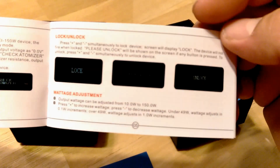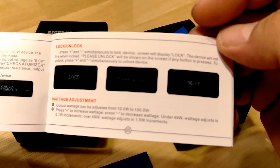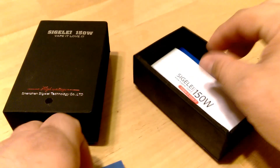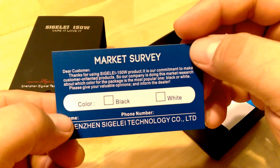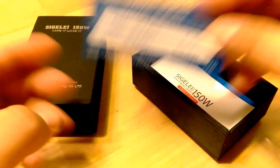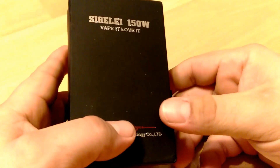Lock, unlock — and the thing about it is, but it's actually kind of nice, that's about as technical as it gets. It's either on, off, locked, or unlocked. And their card — market survey. So that is what comes in the box.